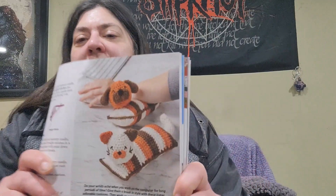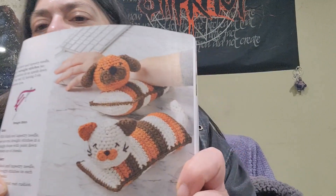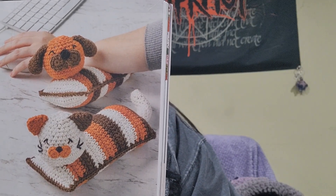The next pattern is kind of a cute idea. These are called Pet Wrist Rest Cushions — a bit of a tongue twister! They have little animal heads on them and you rest your wrists on them when you're typing at a computer. That's kind of cute. These are in the 'Just for Fun' category and are designed by Fat Lady Crochet.